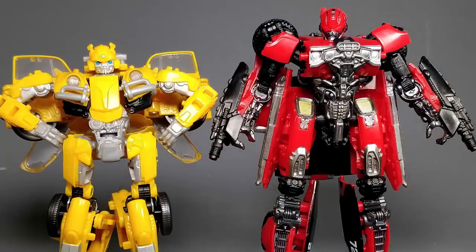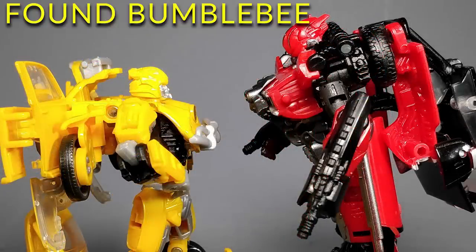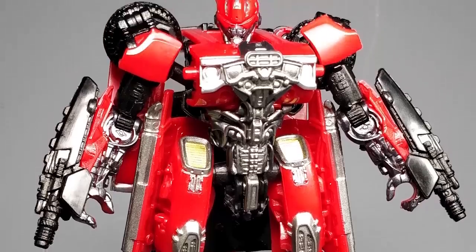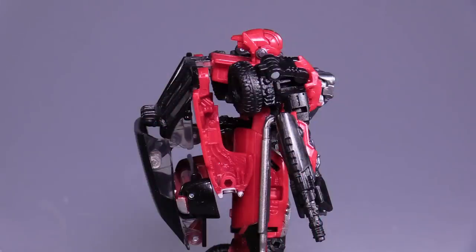Shatter being a deluxe class figure is roughly the same size as Studio Series Bumblebee. I'm not going to actually compare that to the Bumblebee figure, because quite frankly I can't find Bumblebee, but it's around here somewhere. The figure is molded in primarily silver, black, and red, and looks okay in robot mode, though it has one chunky backpack. The Studio Series is really well known for having big arse backpacks.